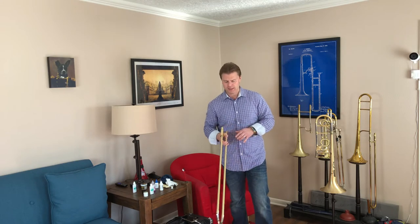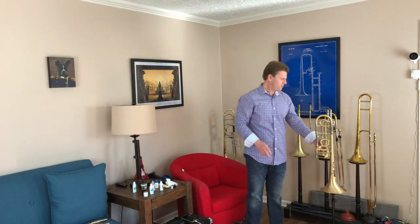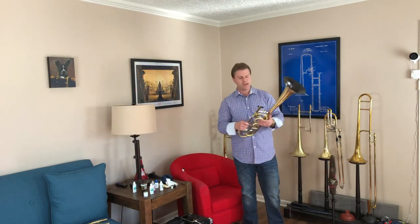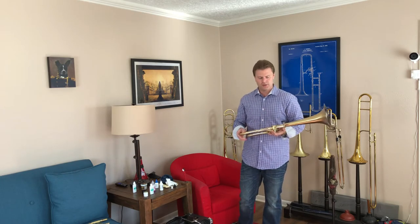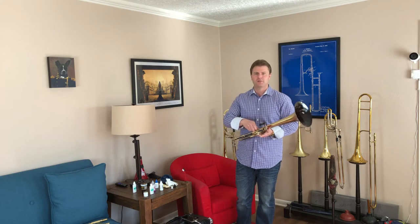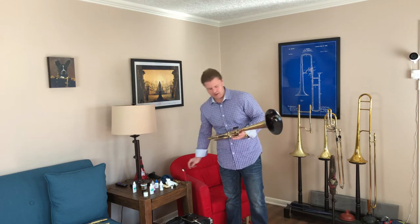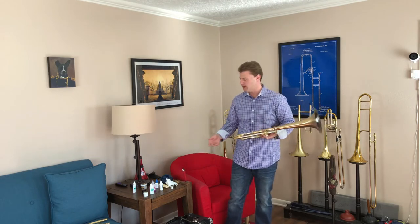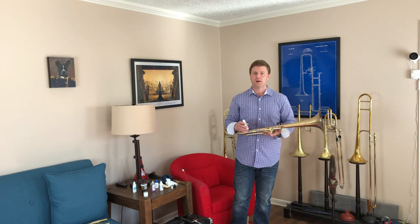I'm going to set my slide down and talk about another very important component: your bell half. Taking care of your bell half is also very important. One thing you really want to make sure you do is oil the valve properly. Whether it's bass trombone or tenor trombone, you're going to be working with valves that are very finely tuned — they're very good valves, but you've got to make sure you're taking care of these every day as well so the metal doesn't start to corrode and get gunky.